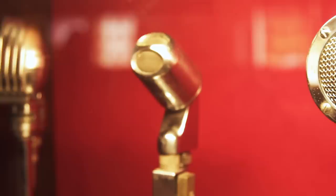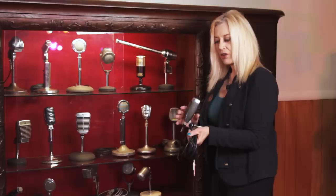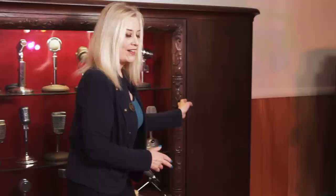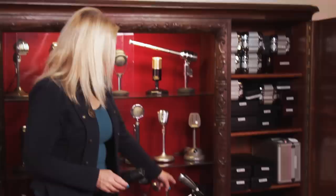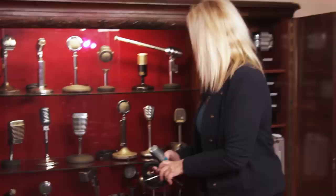Over here we have the vintage mic collection — this is where the cool mics are. This is an MD-21, which is an old Sennheiser and the predecessor to a studio workhorse that everybody knows. On this side I've got my workhorse mics: a bunch of Shures, Audio-Technicas, and Sennheisers. This is the MD-421 that came after the MD-21 — you can see they kind of look similar. I was really excited to find the MD-21 when I was in Dresden looking in an op shop.